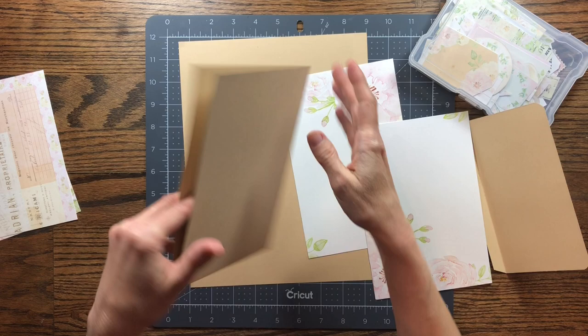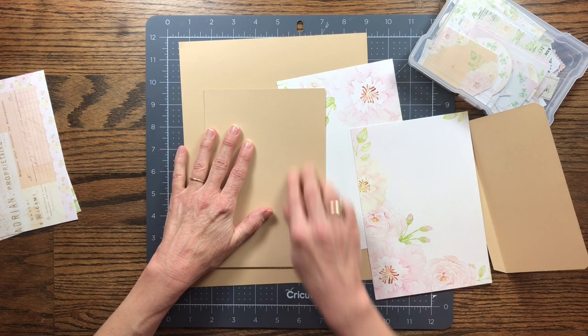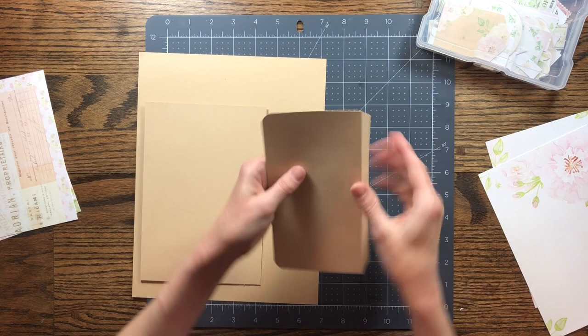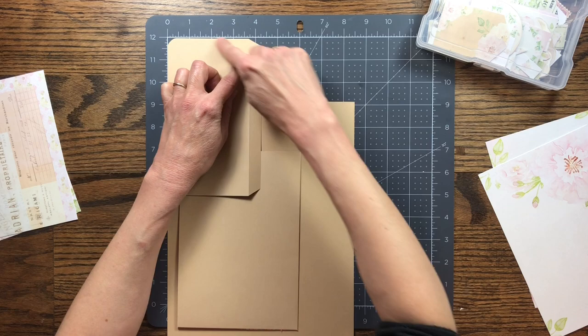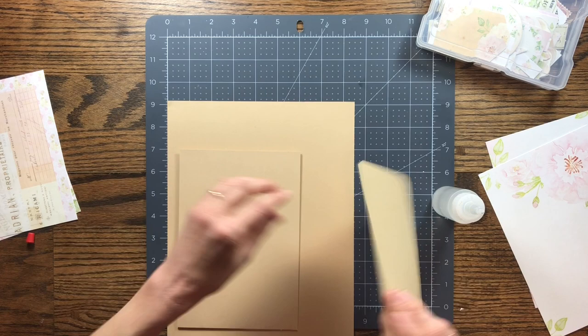When creating your page, keep in mind that this is the inside of the book where it opens up. The top will open up as a pocket, and the page slides over the hinge. I scored the flap at a quarter inch — the flap is four and a quarter wide, so I scored it at three and three quarters. You can make yours as wide as you want to fill the page.